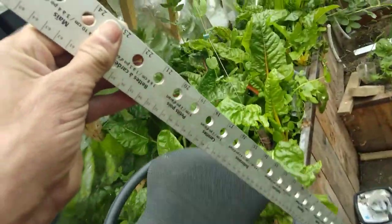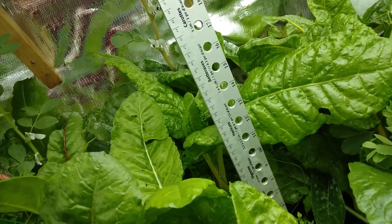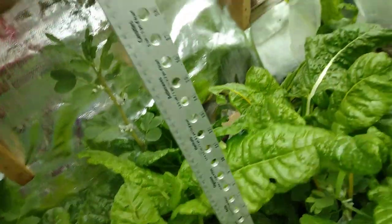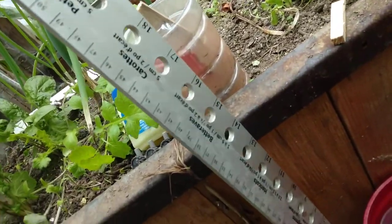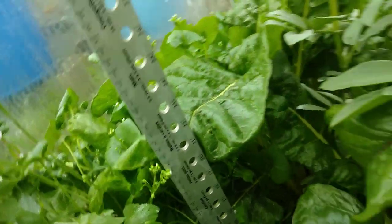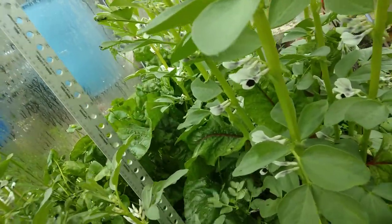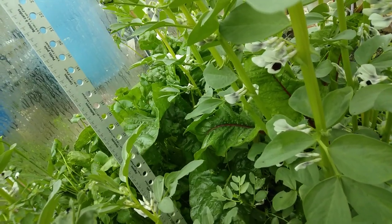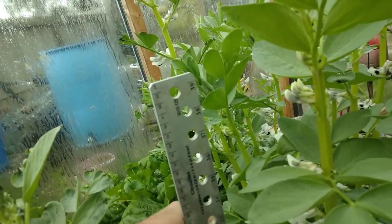The plants are about 14 inches — 35 centimeters — tall here. This planter is 14 inches, 36 centimeters high. Plants here are 22 inches, 56 centimeters high. The beans are just over a meter tall.